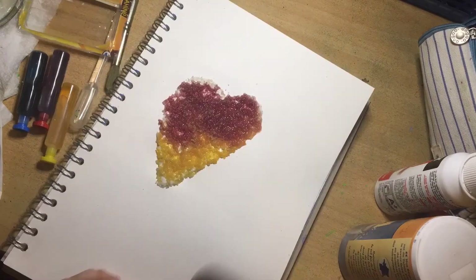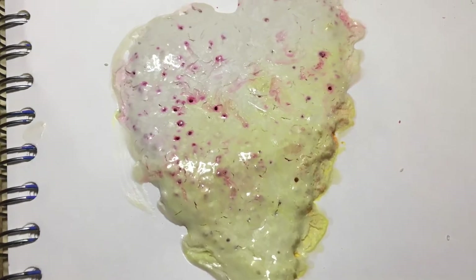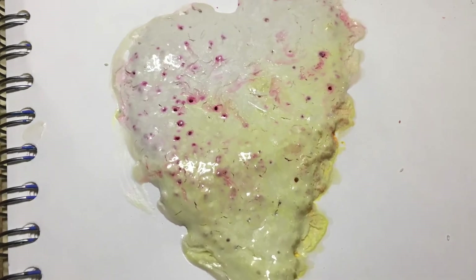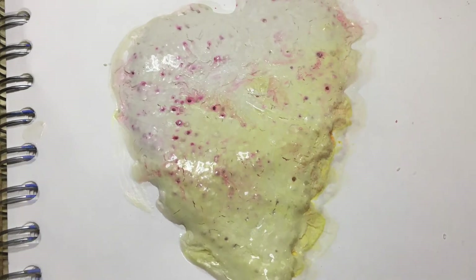This took about five days to dry and it still was kind of falling off, so I then added transparent PVA glue and this is what's happened. Perhaps in another five to six days it might actually dry clear, but I'm not holding out much hope.